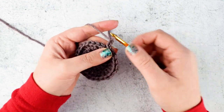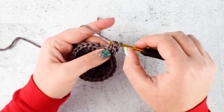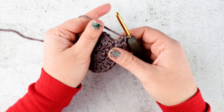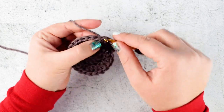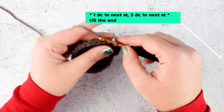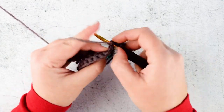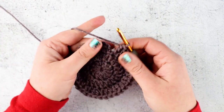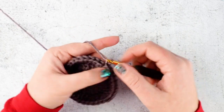Chain 2 again and make 2 double crochet into the next stitch. Then 1 double crochet into the next stitch — repeat this sequence: 1 double crochet, then 2 double crochet into the second stitch. Repeat this till the end. When you finish round 3, join with slip stitch into the second chain of the initial chain 2.